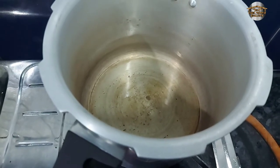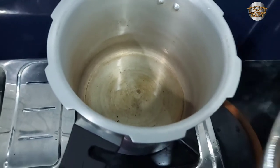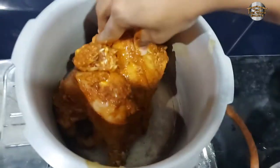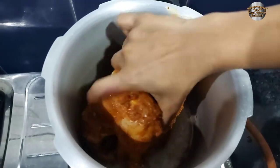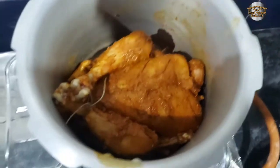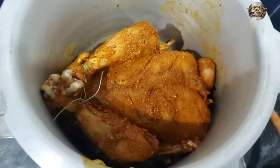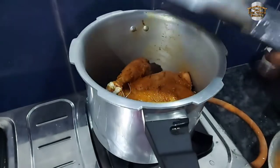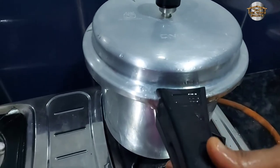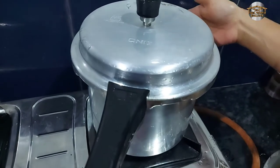Add 2 tablespoons of chicken. Put on medium flame, put the chicken in, then put it on the fork. I will cook the chicken. After taking 4-5 whistles on medium flame, add it to the medium flame.